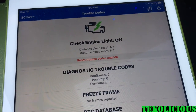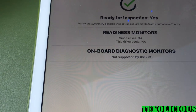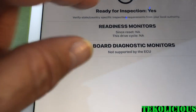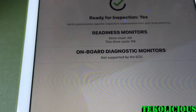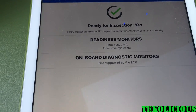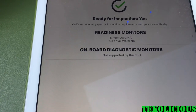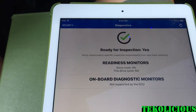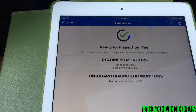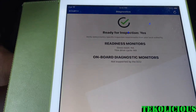The check engine light is currently off and there are zero trouble codes. There are eighteen thousand one hundred and ninety-three codes in its database. Before I did have a trouble code and I was able to clear it. It's also showing 'Ready for Inspection: Yes,' which is great — it tells you where your car would fail a smog check, but it looks like I'm going to be clear on that.